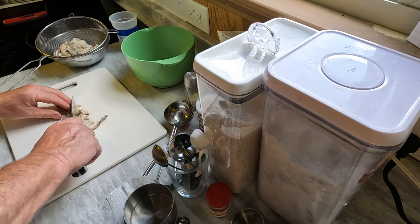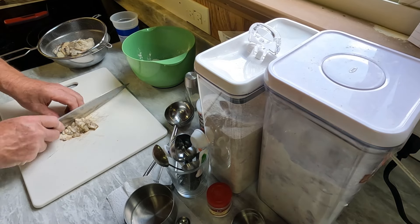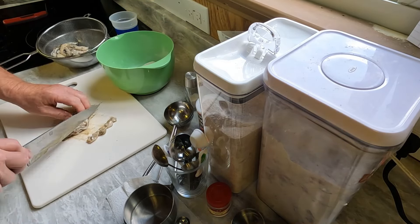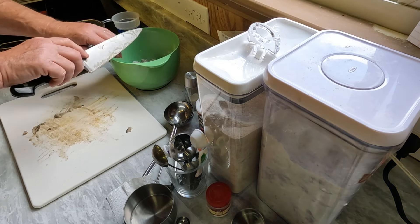Some nice chunks there. That's about a cup — I'll chop right there. I like a lot, so I'll do a little more. One more. Okay, that takes care of that.